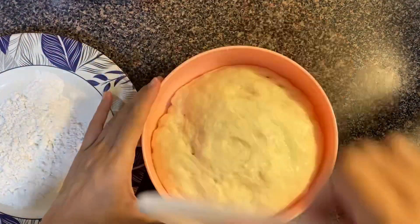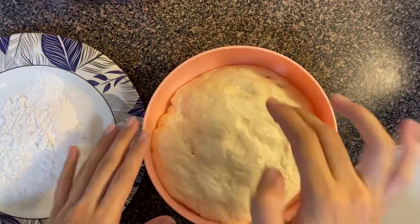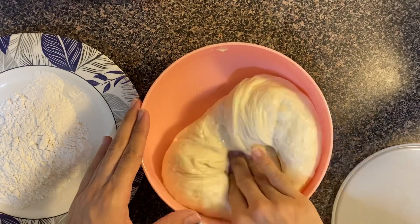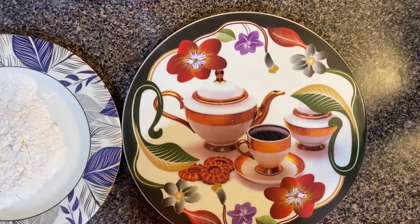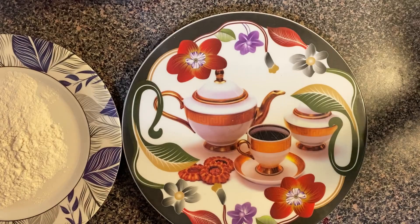Now I will put it to rest for 30 to 40 minutes at a little warm room temperature. I had put it in the oven — the oven was just slightly warm, not cooking temperature. The dough has risen up nicely now.